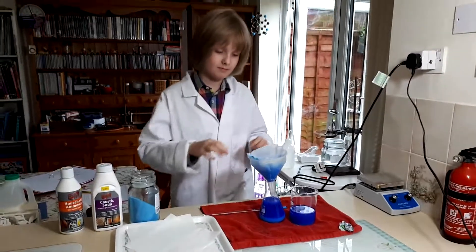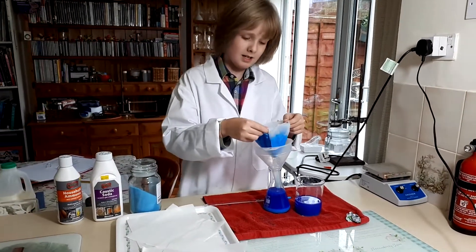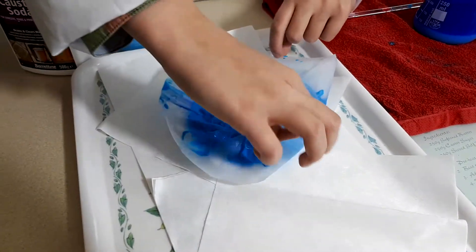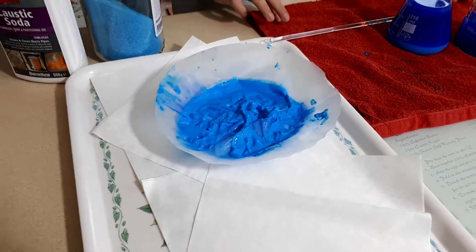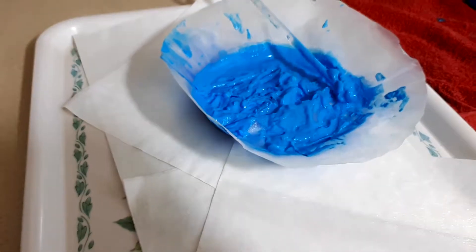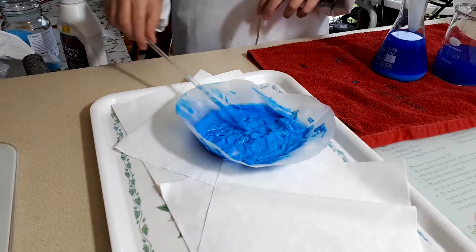The filtering's done. I can take out the filter now and put it on some paper towels. As you can see, I've recovered quite a bit of copper hydroxide from all that. There's still a paste, but when this dries it will form a free-flowing powder that I can store and use in other reactions.